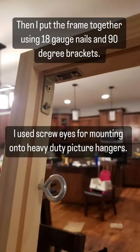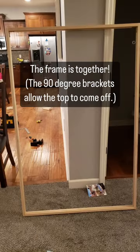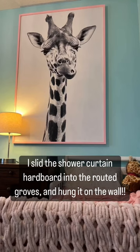I used eye screws for mounting. The frame is together, and then I spray-painted the frame pink and hung it on the wall.